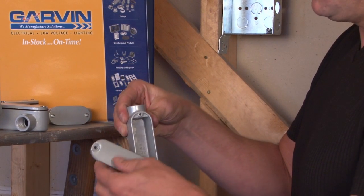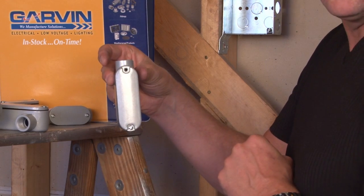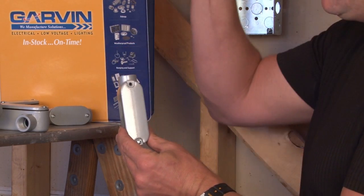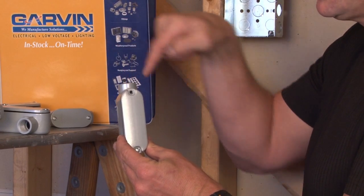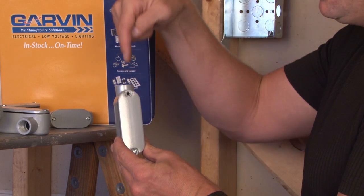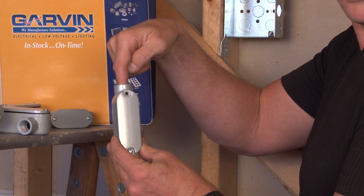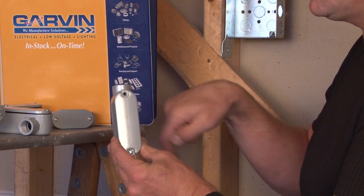This particular version is referred to as an LB. The reason it's an LB — as the pipe comes in to all the conduit bodies, B is for back, meaning it goes into the conduit body as the feeder, and then into the house or the structure that it's attached to.